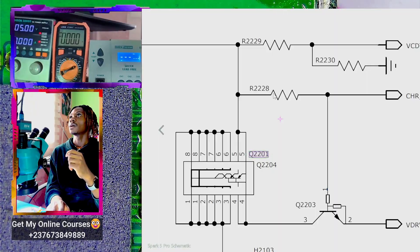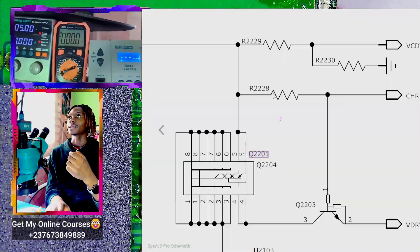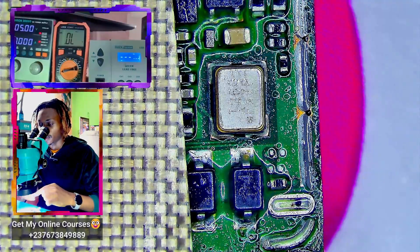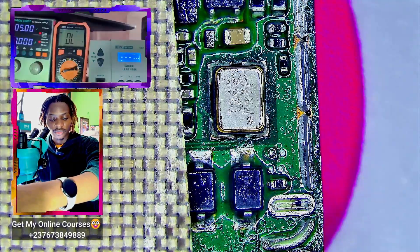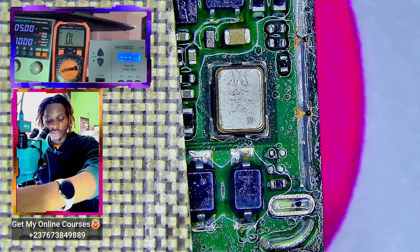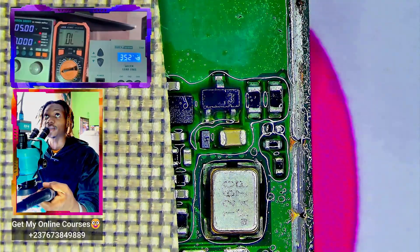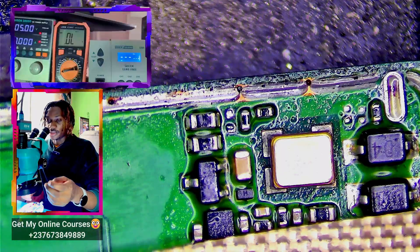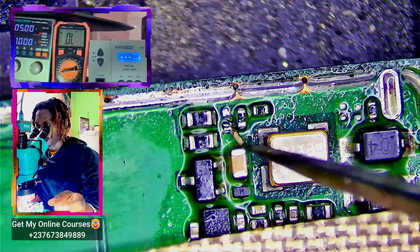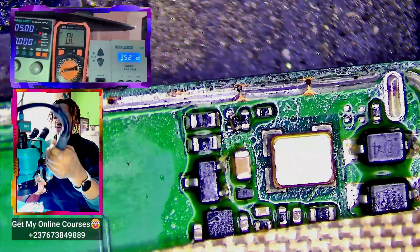Let's go ahead and replace this resistor. I don't know the exact value from this schematic view, so I found a similar motherboard of the same type to remove the resistor from the same location. I was looking for a board of the same type so I can remove the same resistor and use it as replacement. The resistor is very tiny, so you have to reduce the airflow of your rework station, otherwise it will blow the resistor off.